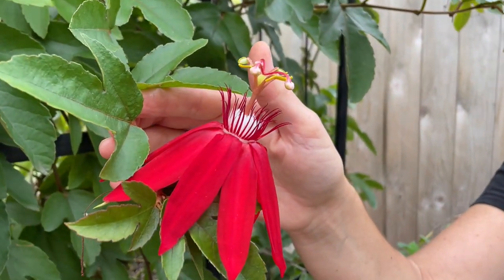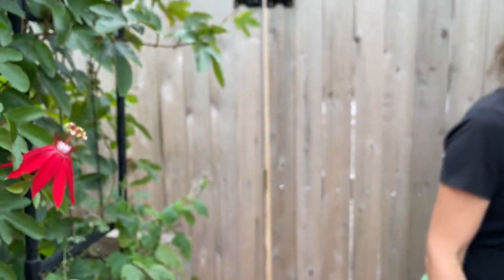It's a beautiful passion flower, and we have another variety that we're going to show you in just a bit. So come on in.